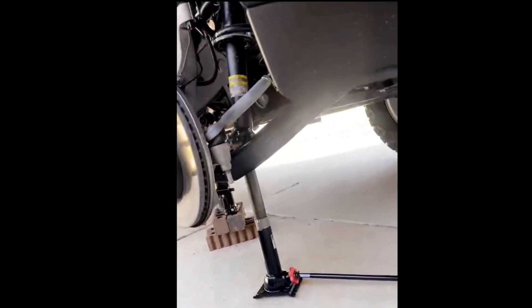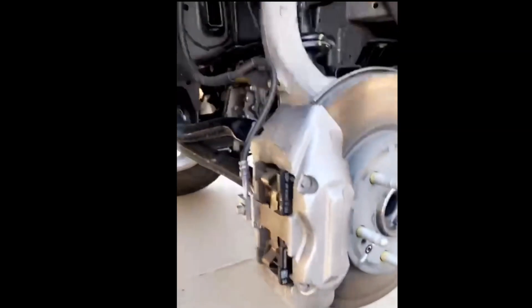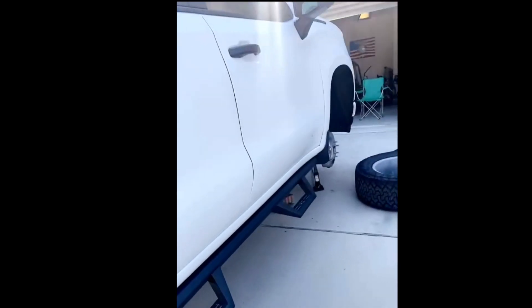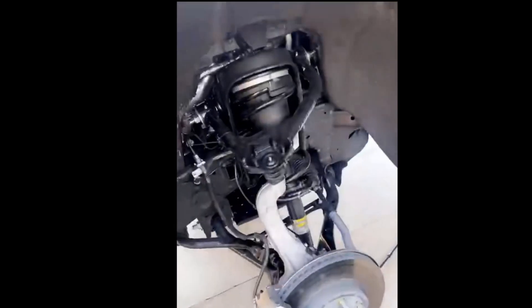One thing you don't really think about when you lift your truck up is what kind of jack you'll need. I went and purchased a different jack, but it wasn't tall enough — so we'll basically make it work. When you're doing this stuff, always remember to have your parking brake on and make sure you've got something in the back to stop the truck from rolling.